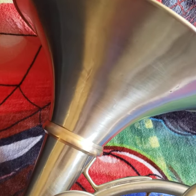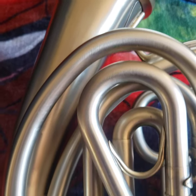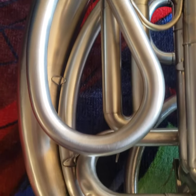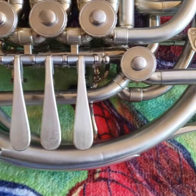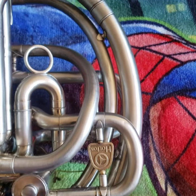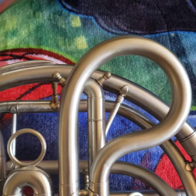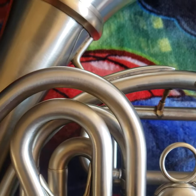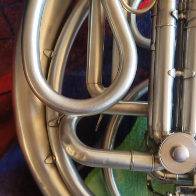For your consideration today is a Holton 177 nickel silver double French horn. This one recently came out of the shop. The horn was given a brushed finish after lacquer was removed. The bell was cut and given the Alexander ring, which goes onto the horn really smoothly.